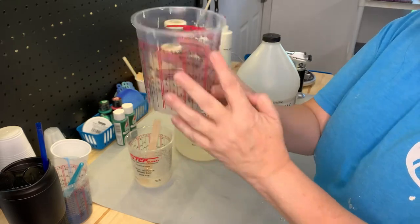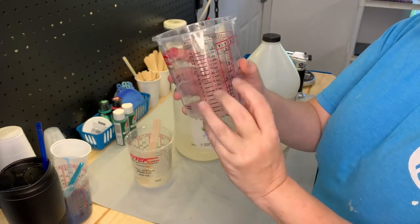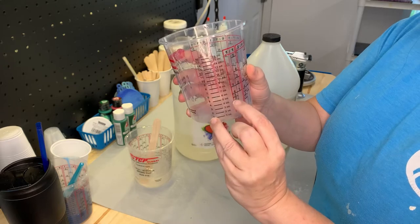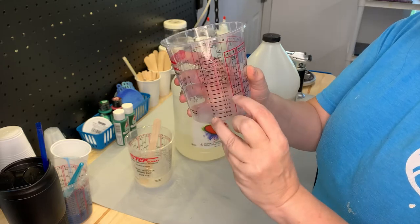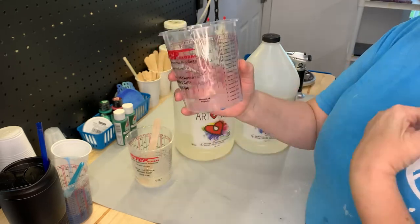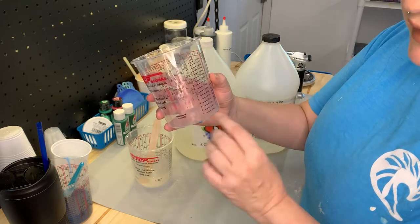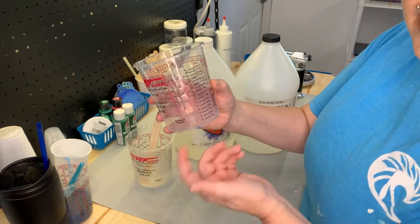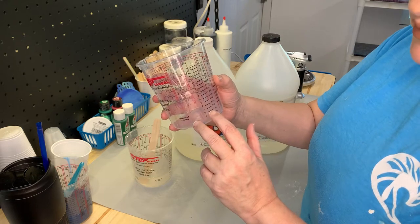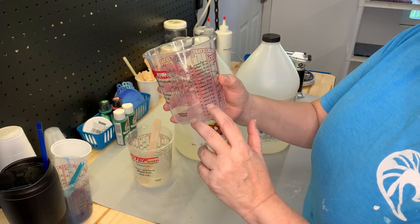Don't use any of those other measurements over there — this is part one to one. You can do one to one, two to two, three to three, four to four, or five to five. I find it easier to just do the ounces. I'm guessing I'll need about four ounces for this piece; I'll probably have some leftover and that's okay — I can always use it for something else. So I mix two of the resin and two of the hardener.